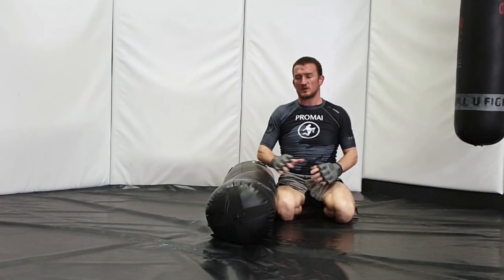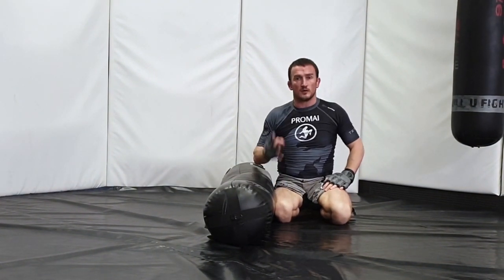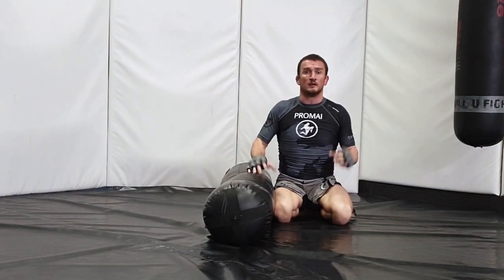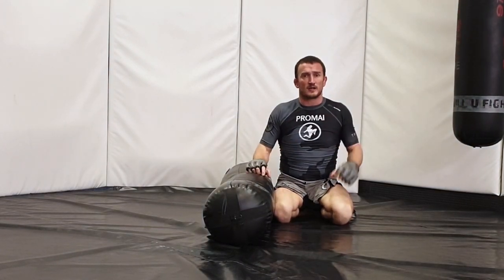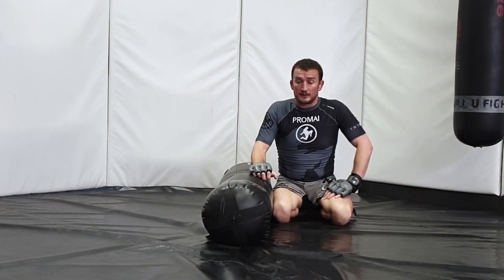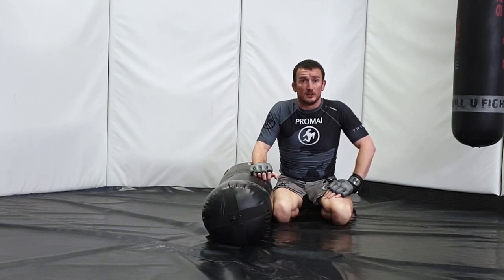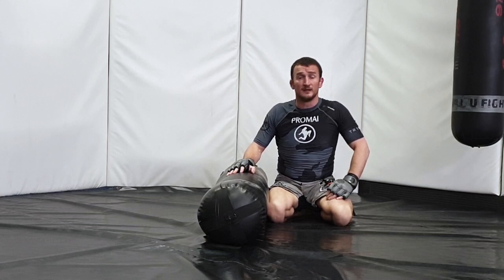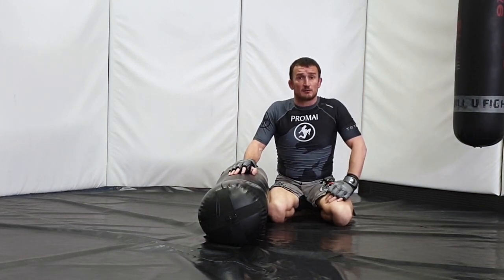You get the idea - a nice bit of freedom to work through those four different positions. Stay focused as you're doing it, try and hit clean tidy positions, focus on maximizing the power in those strikes, and of course have fun with it - it's a good fun drill to do. More MMA drills coming up, hope you enjoyed this one - check it out on UFCsecrets.com.